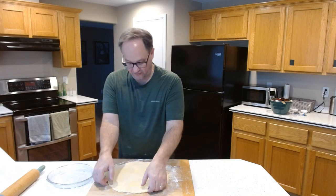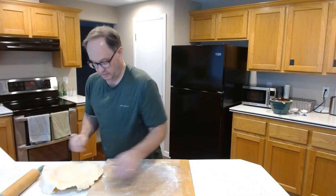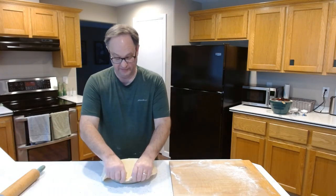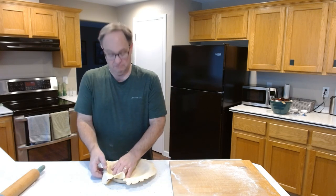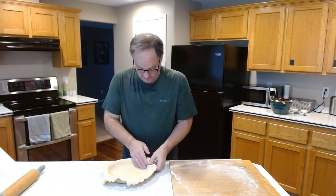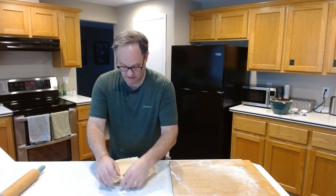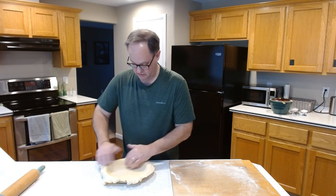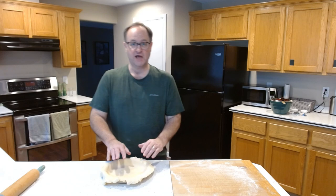Okay, ready to do a quick transfer to our pie pan, prepared with a little bit of butter on it. I don't know if it does anything or not, but it makes me feel better that it should stick less — but again, I don't know if it does anything. Okay, in there. I'm going to set this aside and we are going to start the filling.